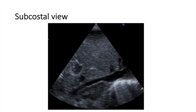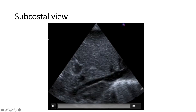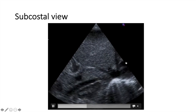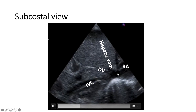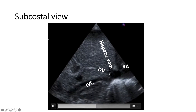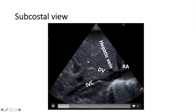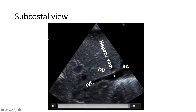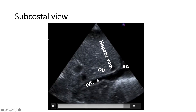From the subcostal view, we can also get some information. This is the subcostal view — you can see the liver here, and this is the IVC draining into the right atrium. This is the hepatic vein and the ductus venosus. Sometimes you can see the UVC coming from the ductus venosus towards the right atrium, and sometimes you can even see a PICC line if there is one in the IVC.